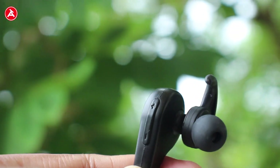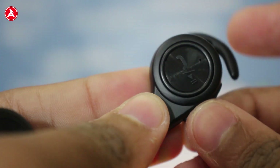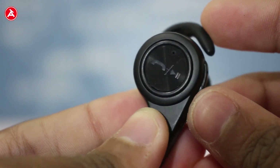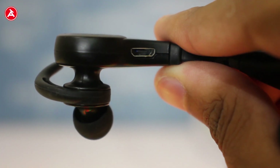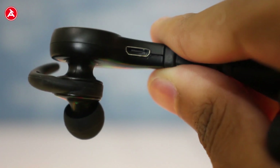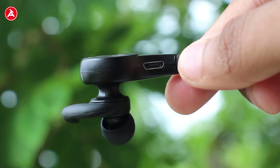Talking about the placement of controls, you have the volume rockers on the outskirts of the right earpiece. On the back part of the earpiece you have the pause/play button and the button to take and cut calls. On the left corner of the right earpiece you have the charging port, which is a micro USB port, not USB Type-C.